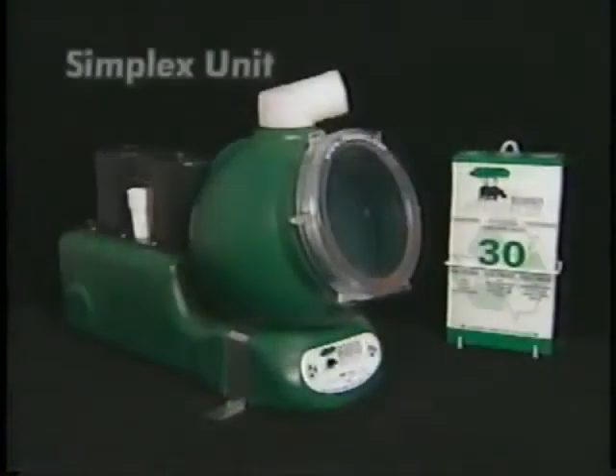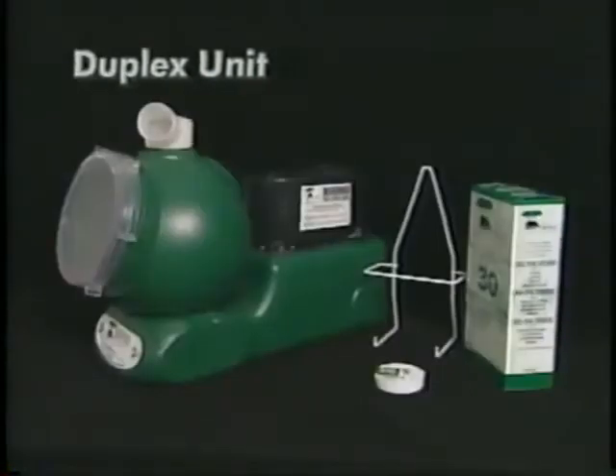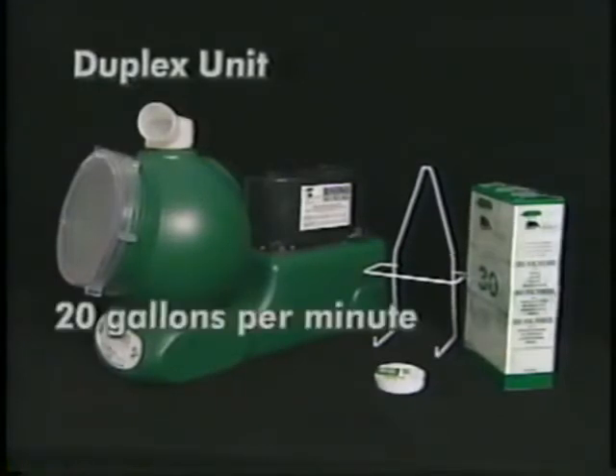Rhino offers two units with integrated pump systems. The simplex has one electric motor set into the top of the reservoir behind the main unit. This motor can pump approximately 13 gallons per minute to a lift of four feet. Rhino also offers the duplex unit, similar to the simplex, except it has two electric motors situated in the same location. The duplex is designed for busier applications and can handle approximately 20 gallons of wastewater per minute to a lift of four feet.